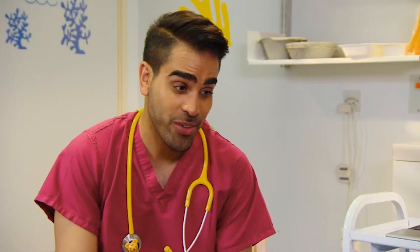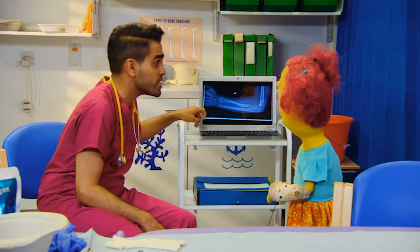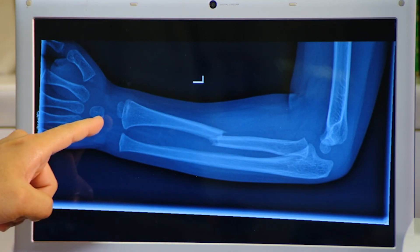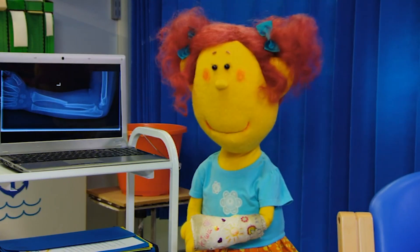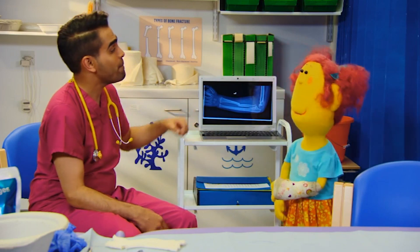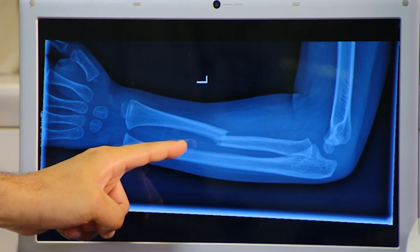You have a fractured radius. As well as my broken arm? No, that's just another name for the same thing. Look, here's a picture of your arm and the bones inside it. This one, from your elbow to your wrist, is called the radius. Radius. And a fracture is another word for a crack or a break. Fracture. Perfect. And yours is fractured there. Look.